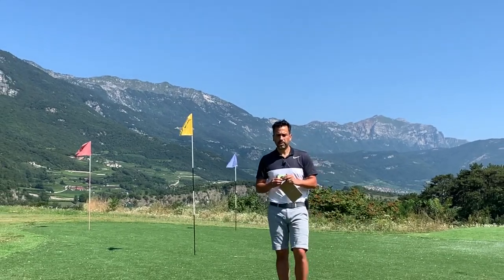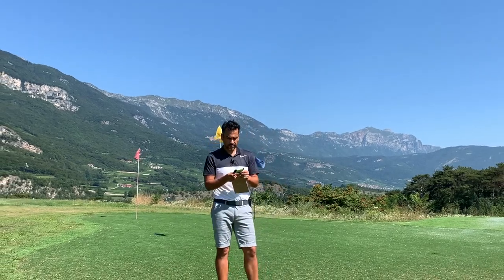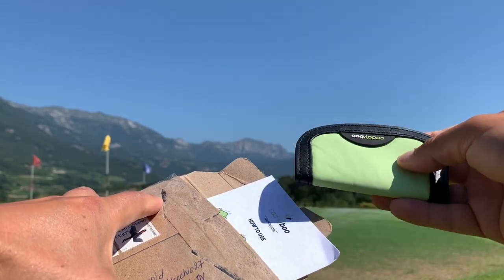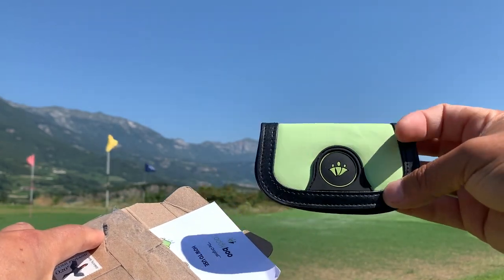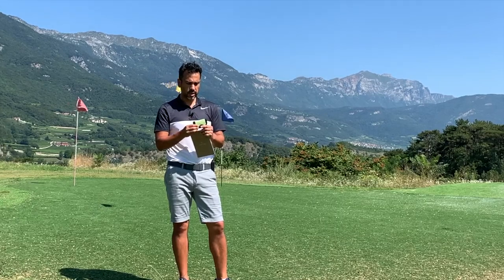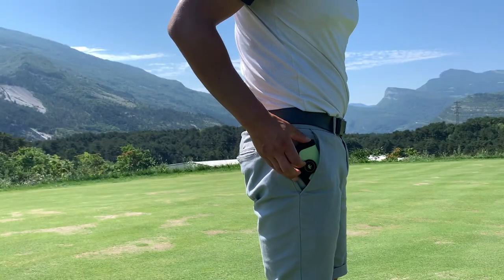Today I'm going to review this product — it was sent to me free of charge. It's from Kadibu, a small company in Finland, and basically what it is is a ball cleaner. It's quite handy because it's really compact and you can just fit it in your pocket.